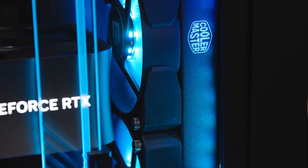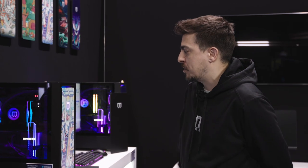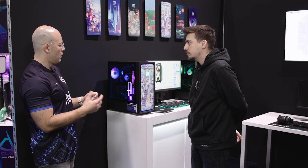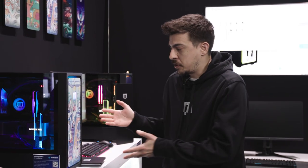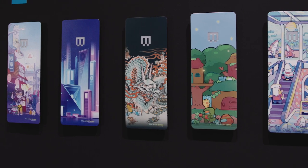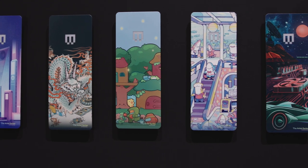We wanted to make something like a mid-tower that's just big enough to accommodate this type of hardware, but still keep the size pretty compact. So with the artist series, customers can actually customize the front. They can go onto our website, upload their own artwork or photos. We also have a template so they can download it, design it from scratch, send it to us, and we'll print it on the chassis.